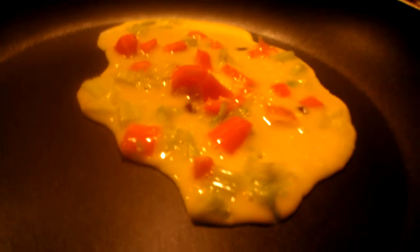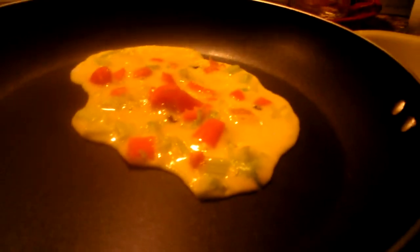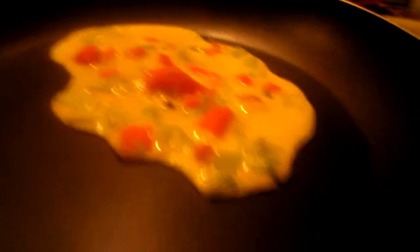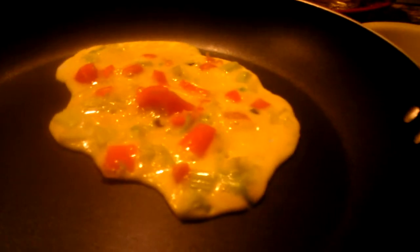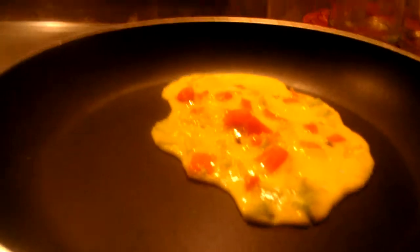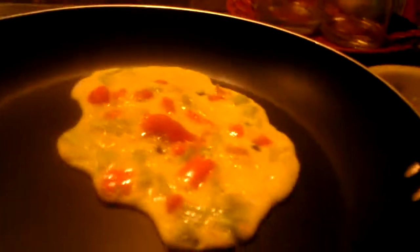It might take a while, but make sure everything is cooked — you don't want to give anything raw to your hamster. Just make sure it's done, nothing raw, and flip it into fours so it's not that big, and feed it to your hamster. Thanks for watching! Don't forget to like and subscribe and leave a comment for any suggestions. Just remember: fold it into fourths so it's not too big.